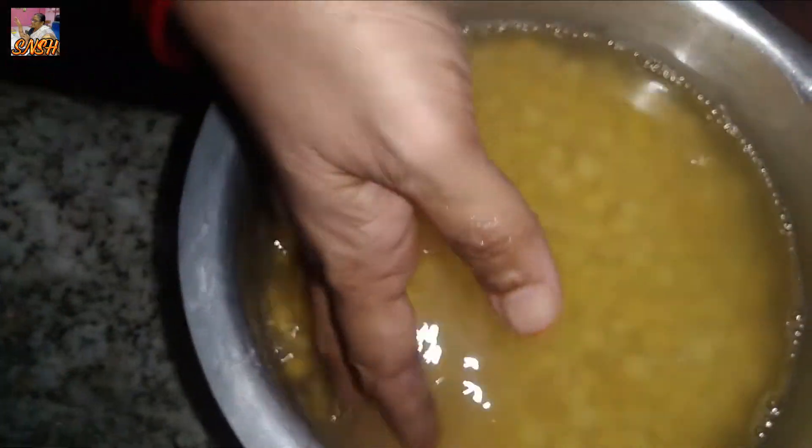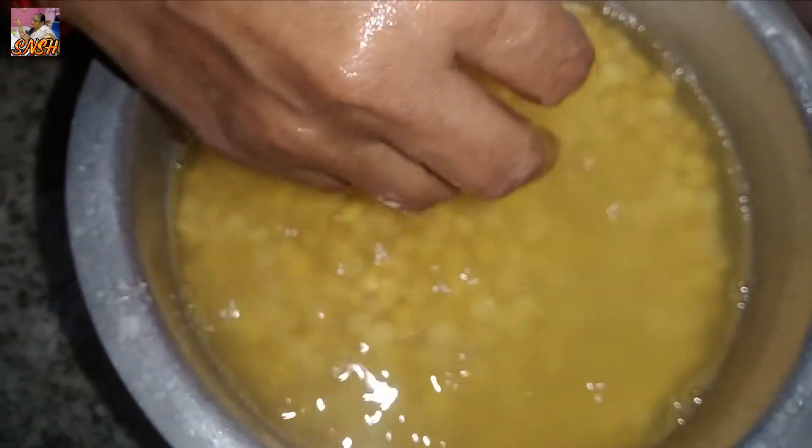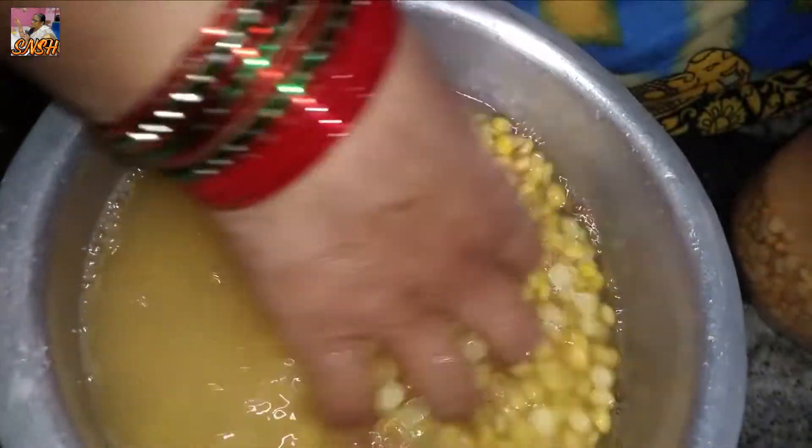I am doing a sweet home. I am making a sauce for my sauce, for a nice sauce. I am making a sauce for 4 hours. I will make a sauce for 4 hours.